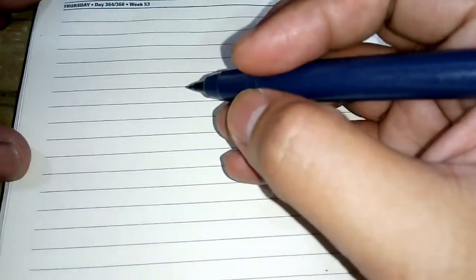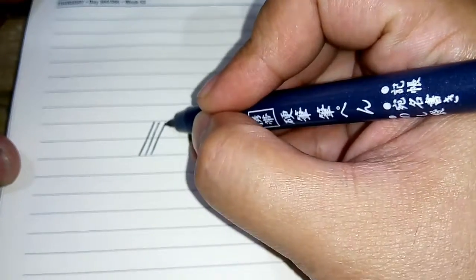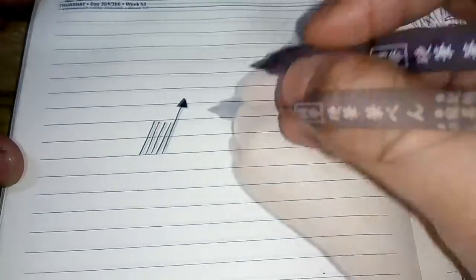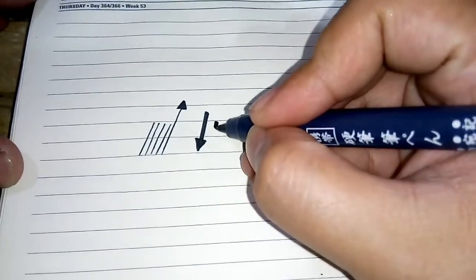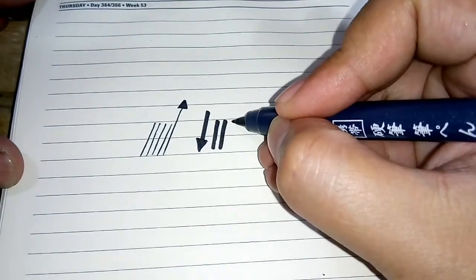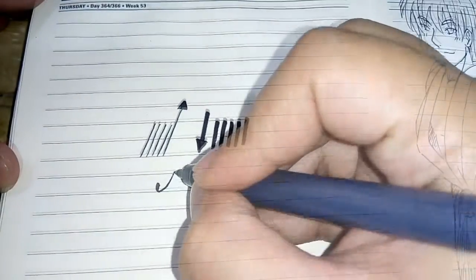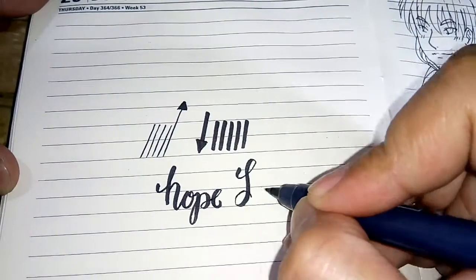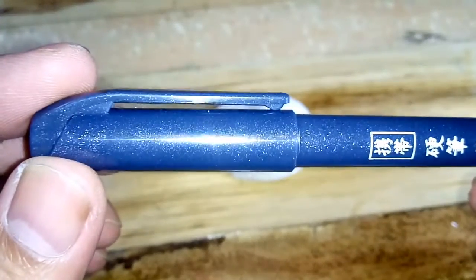For our quick tip of the day, remember that in calligraphy upward strokes are commonly thin and downward strokes are thicker. Here I'm using a micro tip calligraphy pen I got from Daiso.